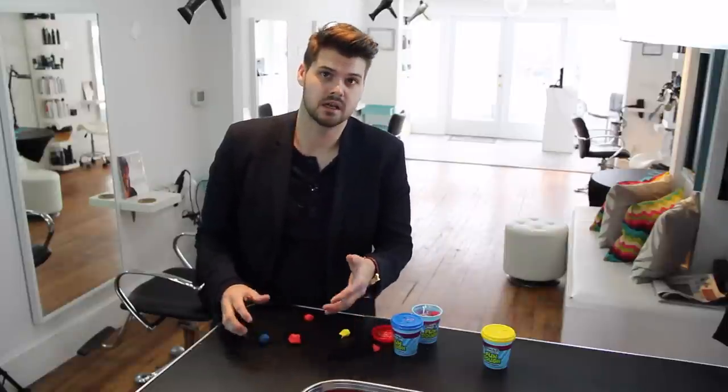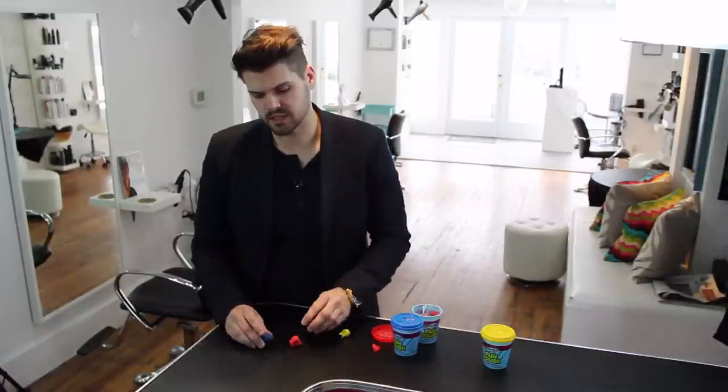Now if I want to deepen the tone, I just add a little bit of a blue base, or maybe a green base — something deeper on the color wheel — or a violet tone. That's going to overall make the color appear deeper. So if I'm trying to show depth within a haircut, shadows within the hairstyle, I would add a little bit of blue to the red tone.